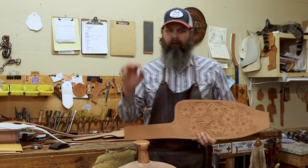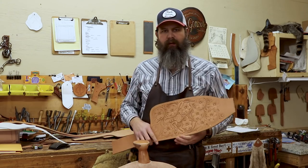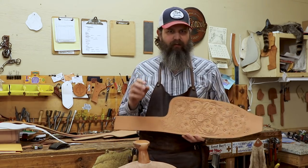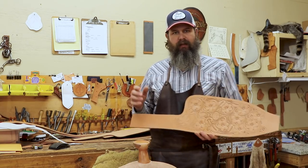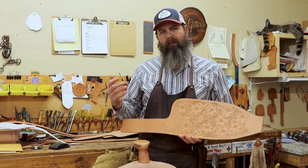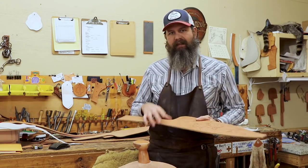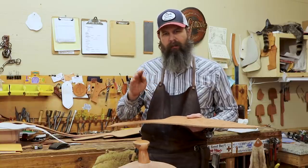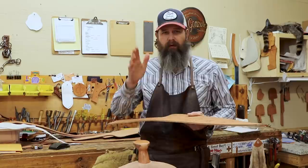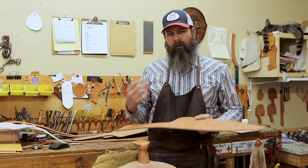Hey guys, welcome back. In this video, I want to talk a little bit about casing. We're working on the tooling course, and I thought this is going to be a really good video to throw out there on its own, because I get so many questions on casing. Usually when people ask me about their tooling or want me to critique a piece, the number one problem I see is they've tooled it entirely too wet. They've cased it up so much that their tooling is mushy, or their bevels look like they've walked around. It doesn't look like there was a lot of stability in the leather.